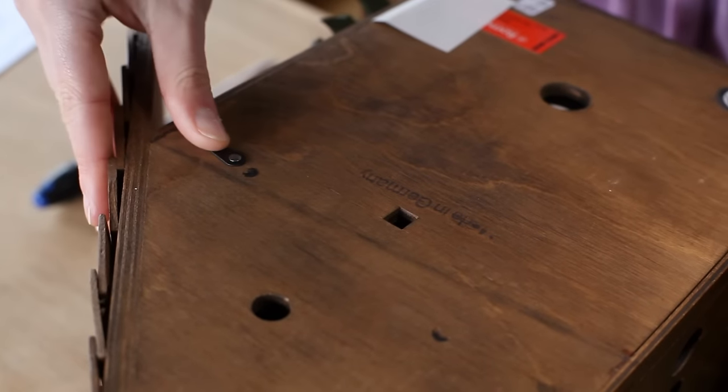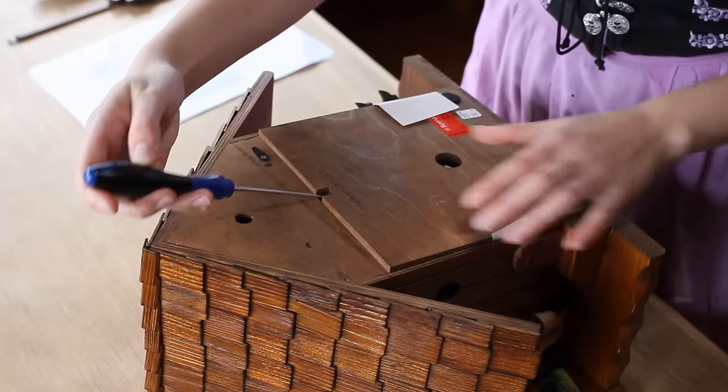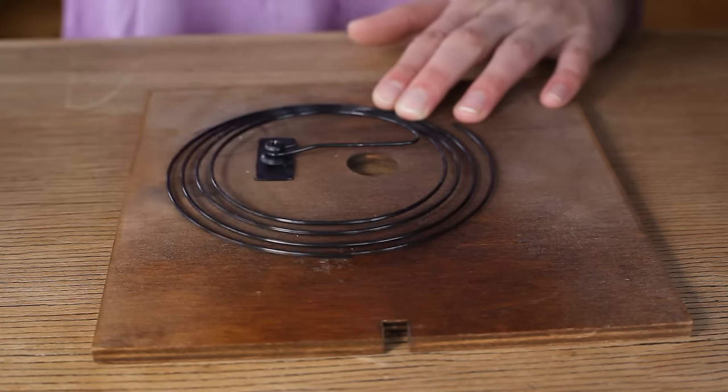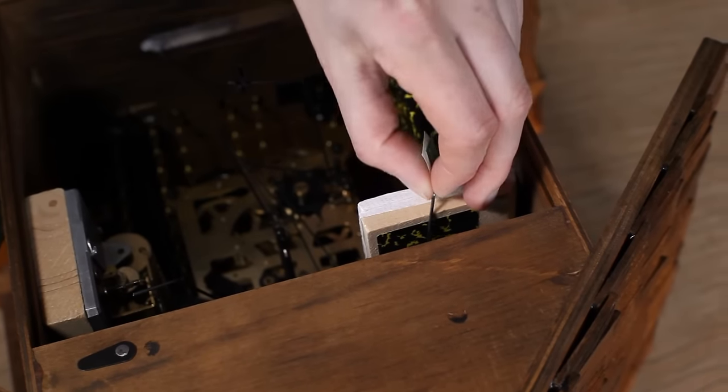Before hanging your clock, open the back side and remove the safety paper which is positioned in the coil wire on the back of the case, and the transport safety device on the cuckoo bellows.